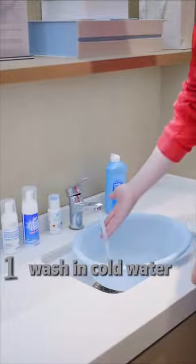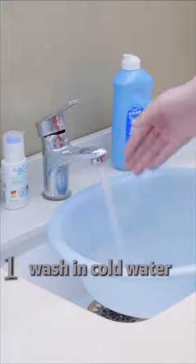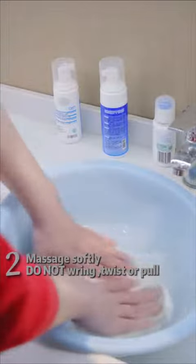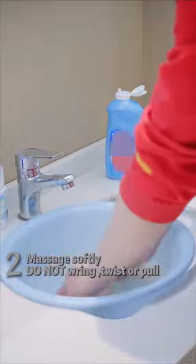Remember to use cold water. For stains, you can remove them while washing your pillowcase using cold water and soap detergent, massaging softly. While washing, only move from one side to the other. Do not twist, ring, or pull, as it might break the fibers.